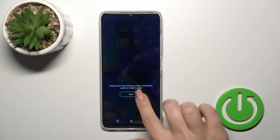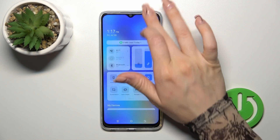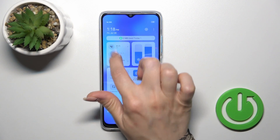There's also one more way to do that. Just first open the control panel, and here you'll see all of the available options. Find the Wi-Fi icon first.